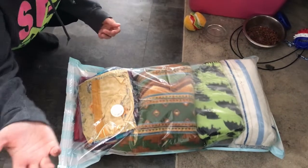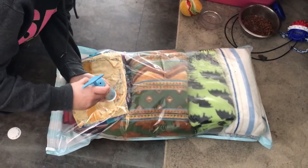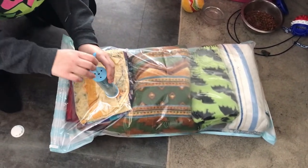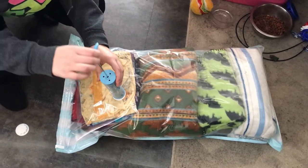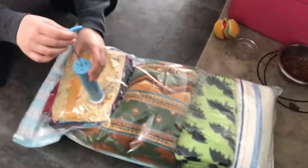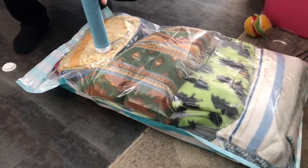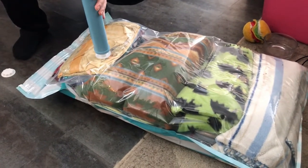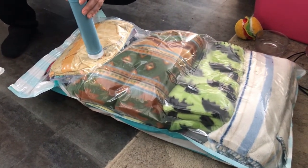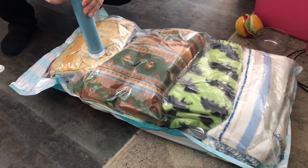Alright, slide whistle! Okay, it's like sucking up over here but not by the bottom. Vacuum storage bag usage at its finest — it is definitely shrinking it, but not like a lot.